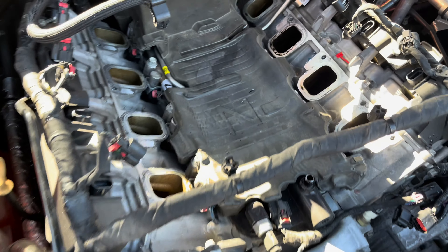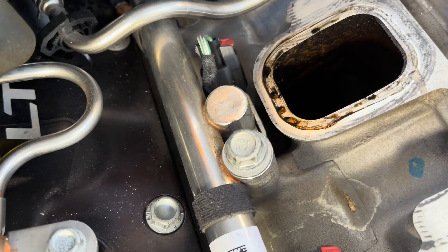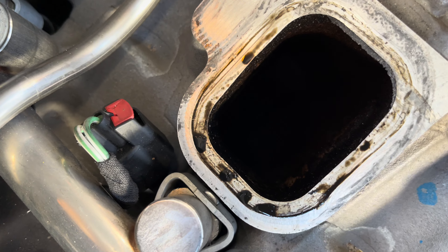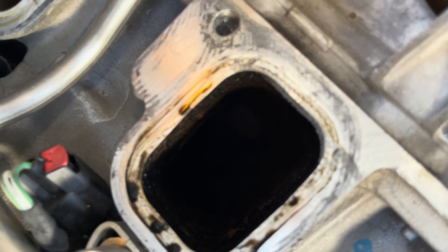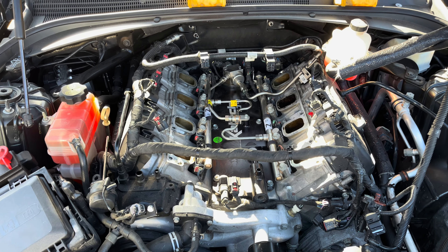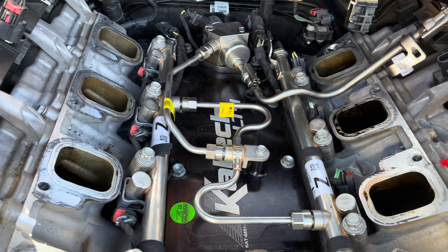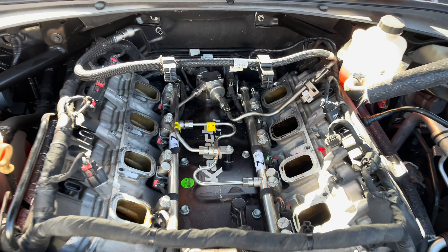Now we have the supercharger off. What we're trying to access is the fuel injectors. The one that was stuck is actually this cylinder here — you can see all the extra fuel in that one cylinder, it looks a lot different than the rest. Let's go ahead and get these injectors torn out of here. It looks like a crazy mess with all the lines everywhere, but it's actually pretty simple.